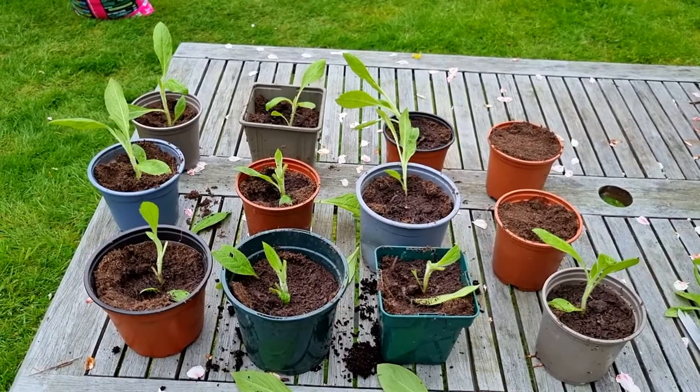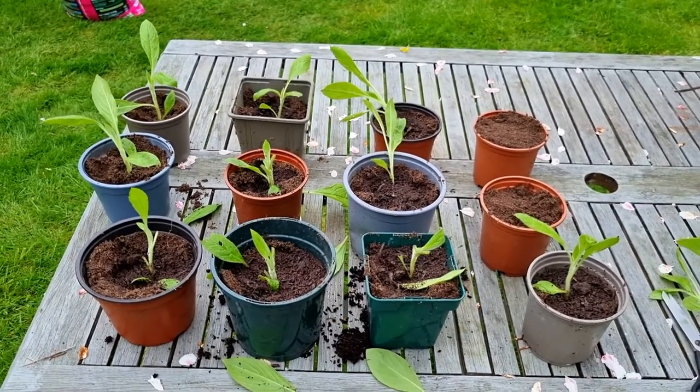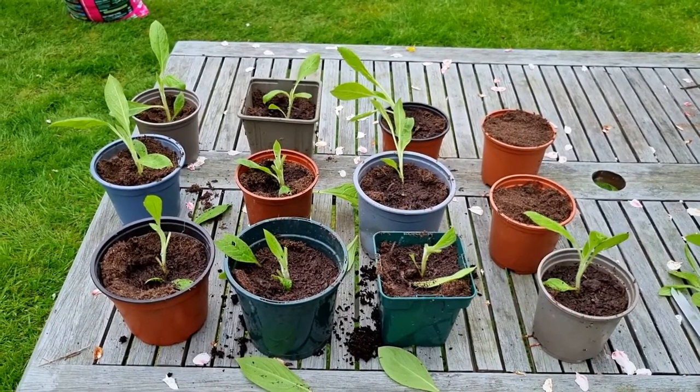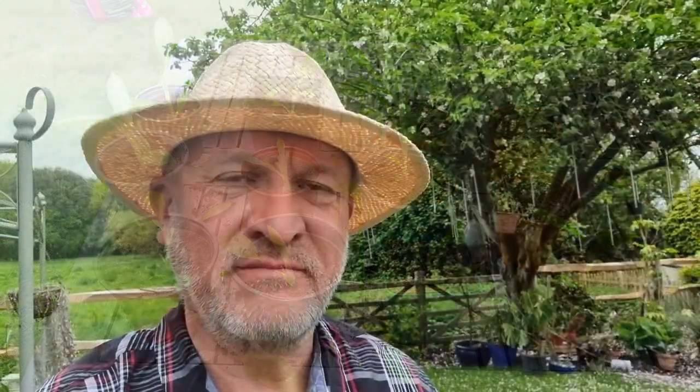Give it a couple of weeks and these will all start to grow through — strong roots will come through. That is how you pot on echium seedlings. If you do it differently you're probably going to kill them off, but that's how I do it and it's worked for me every single time.